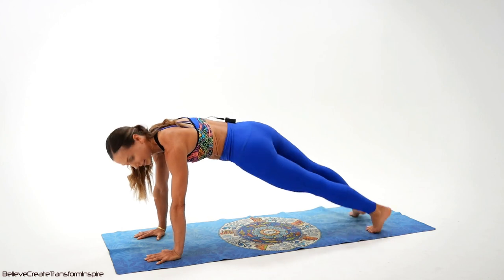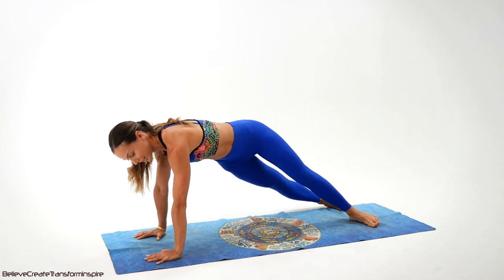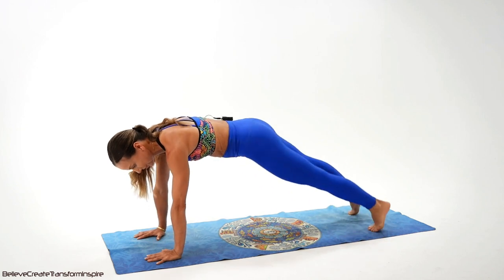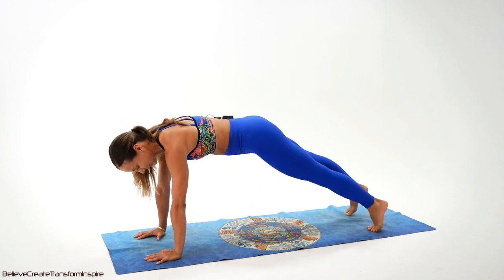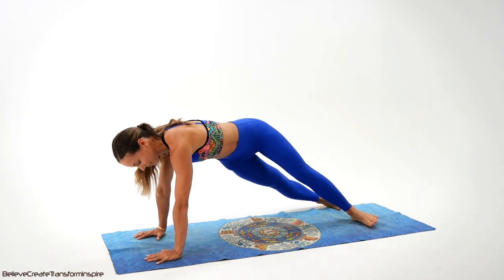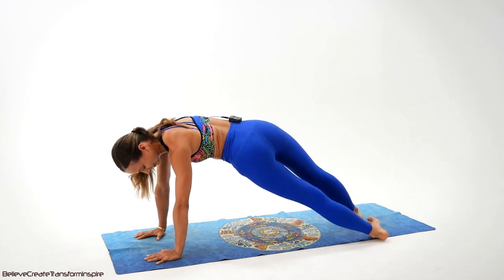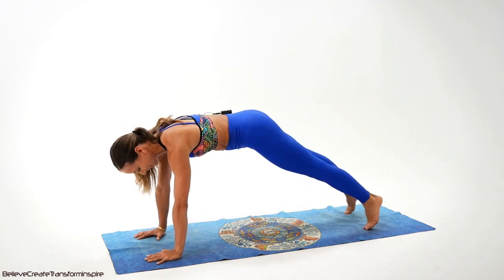Side, side, side. Wonderful, we have only 16 left. 15, 14, 13 — keep on working. Don't quit, I know it's challenging. Come on, side, side, side, side.